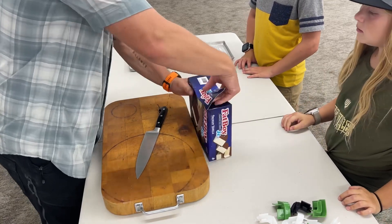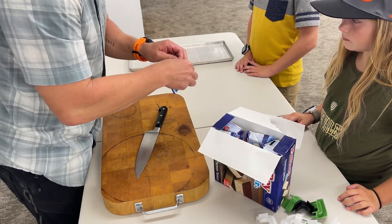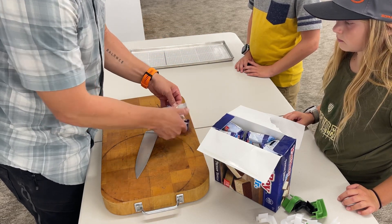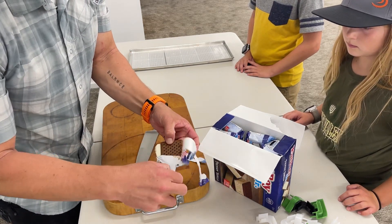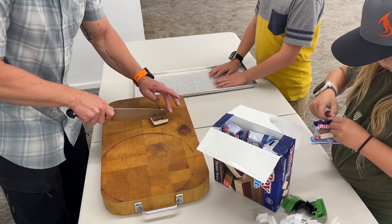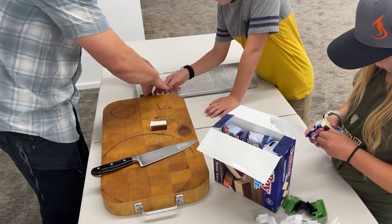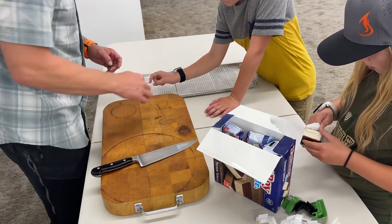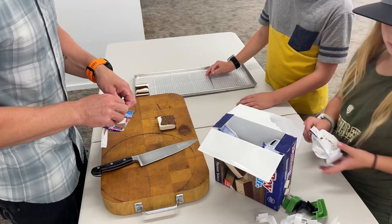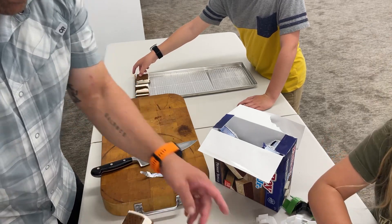Now we're doing the ice cream sandwiches. We're leaving them all in the freezer and only taking out one at a time. Piper opens the wrapper and hands it to me, I chop them in thirds, and Cooper arranges them on the tray. Actually, we decided to just throw the whole sandwich on the tray — that makes it easy. We went through the sandwiches one by one, working quickly to keep them cold.